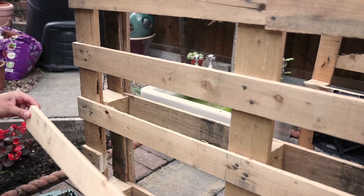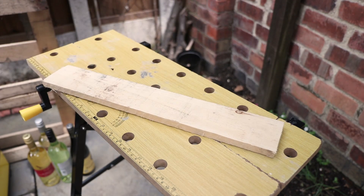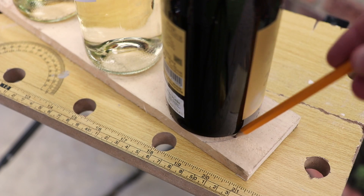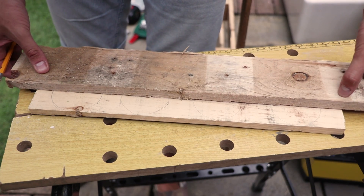Next, we're going to make our wine rack. Take a scrap piece of pallet wood big enough to fit into the pallet. Lay this piece of wood flat and line up the number of wine bottles you want to put in your rack on the piece of wood. When you're happy with the position of your bottles, draw a rough line around them and remove them from the plank.